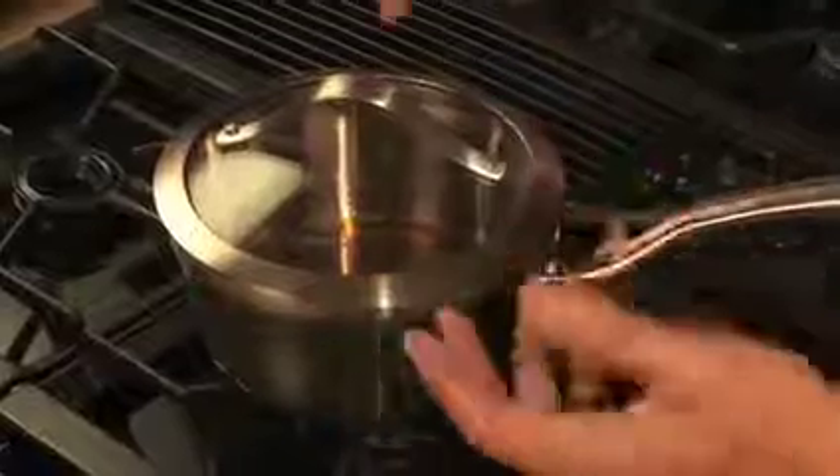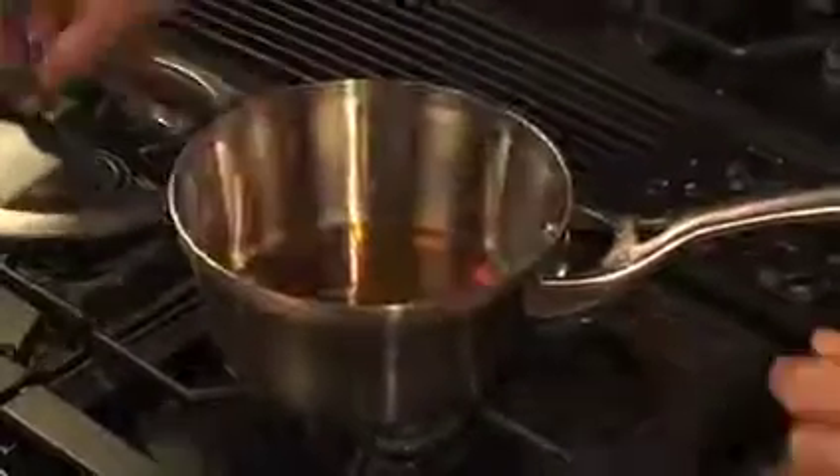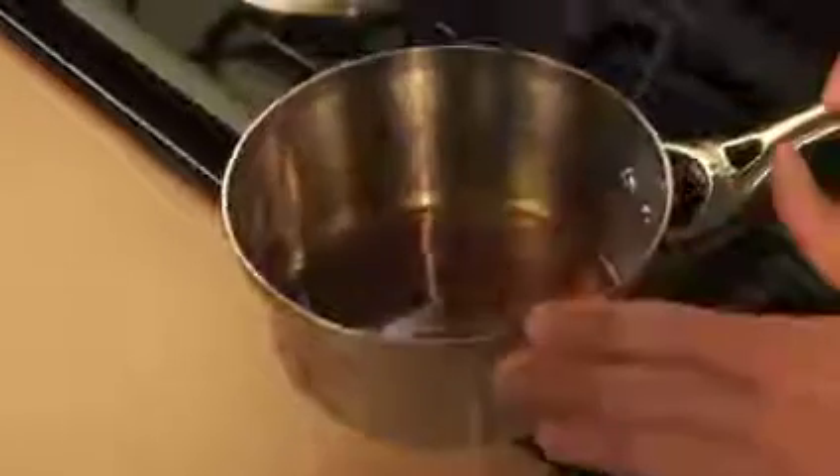All right guys, when you're making your caramel, I'm going to show you exactly what we're looking for. Here we go. Remove the lid. This beautiful amber color is exactly what we want. Give it a little swirl. It'll continue cooking, even off the heat, but don't have it go any further than this.